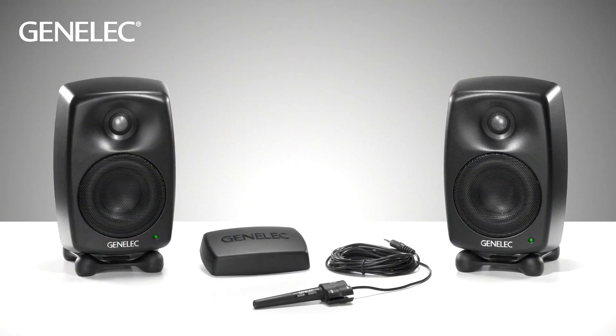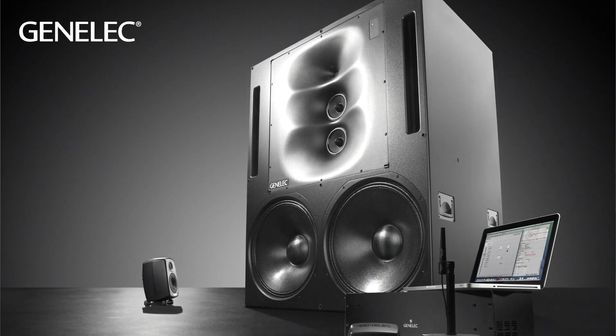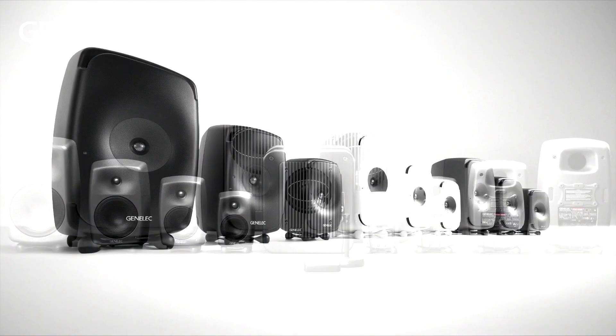Hi, I'm Darren Rose from Genelec. SAM stands for Smart Active Monitor. This is an 8330. Based on the acoustic system of our classic analog series, our comprehensive range of SAM speakers goes from the two-way four-inch 8320 up to the three-way 1236A, including a range of SAM subwoofers and, of course, the 1s.